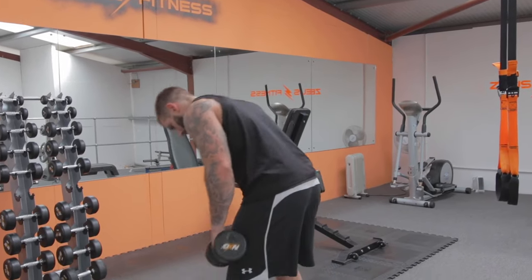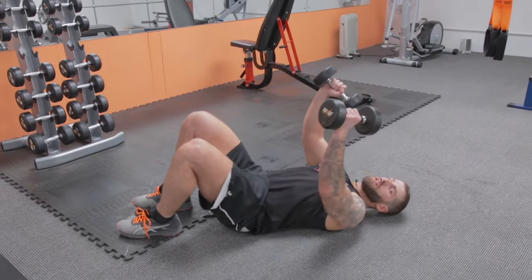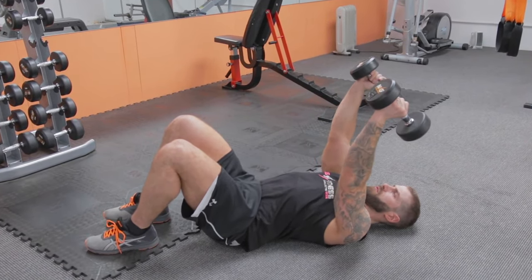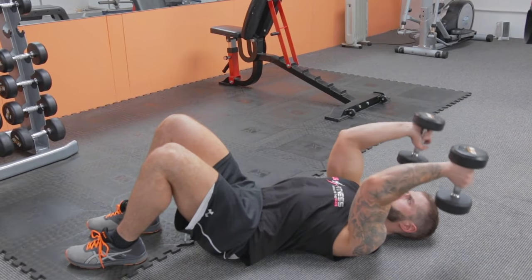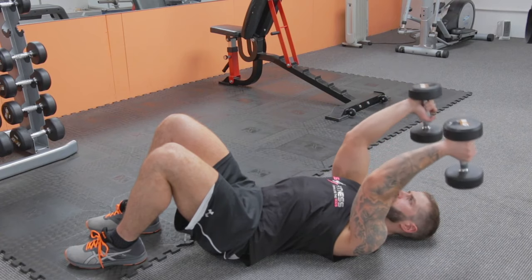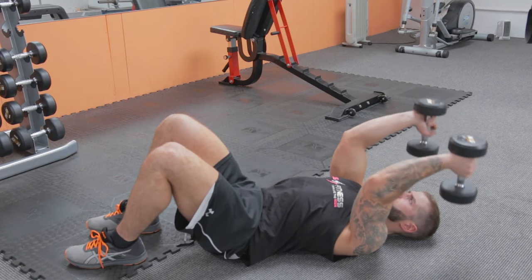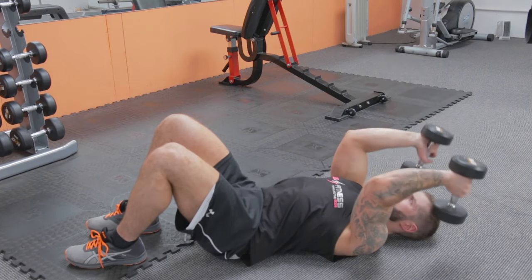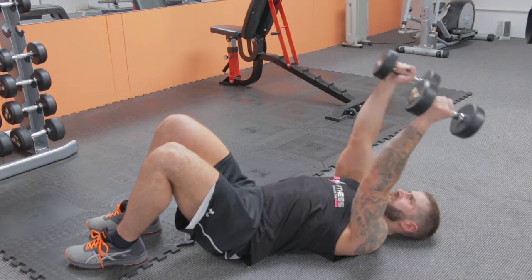Next one — French curls on the floor. Lie flat on your back; if you've got a bench you can use that. Take the dumbbells to the edge of the hand on the flat. Arms straight, lower down, brush past the ears, fully extend. Completing 10 reps — if you're doing these right, you should be feeling the burnout regardless of the weight.